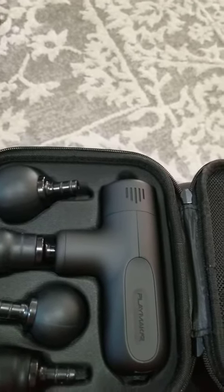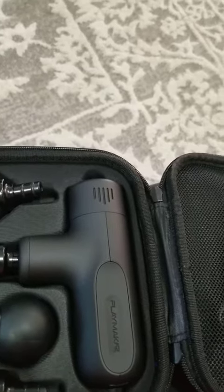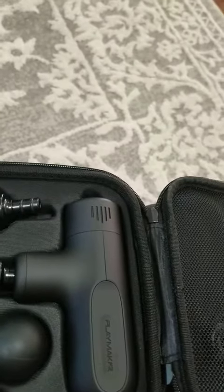I want to share with you this mini massager. By far, this is my favorite so far of the ones I've used, and I've had the privilege of trying out several, so that should be saying something.